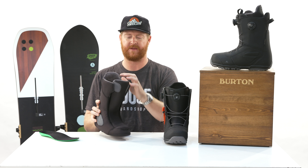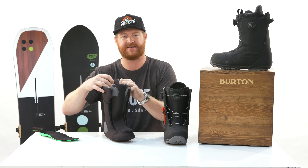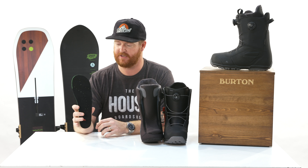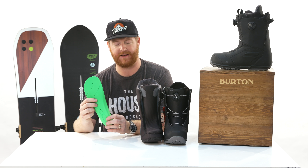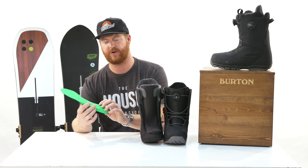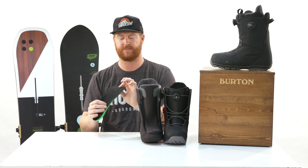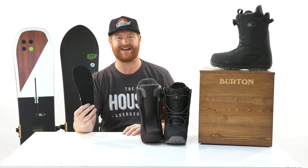There's double velcro on the liner tongue to keep it centered, and the material is nice to the touch. Inside is a simple footbed with a little bit of 3D contours for arch support and heel cradle. It's one density, a little more firm, with perforations for breathability and a moisture-wicking style top.